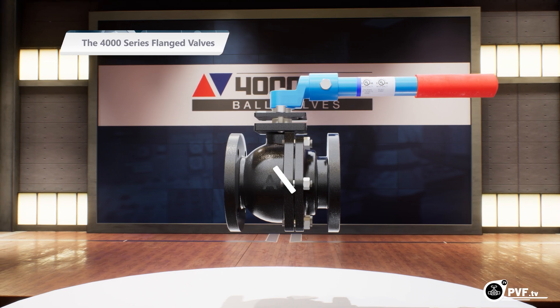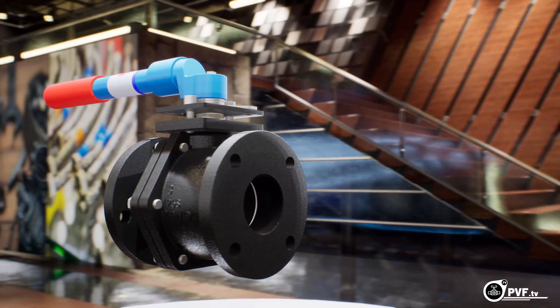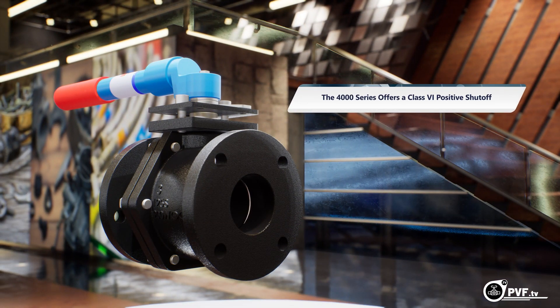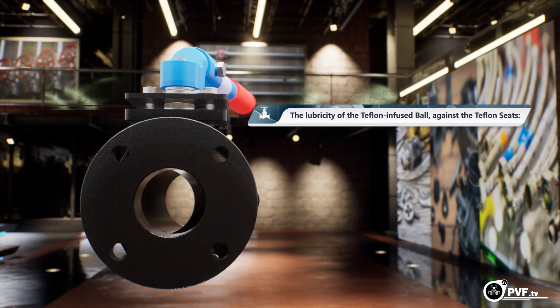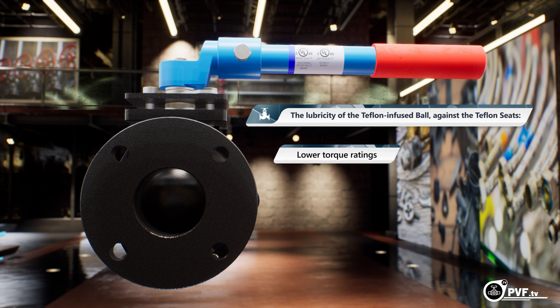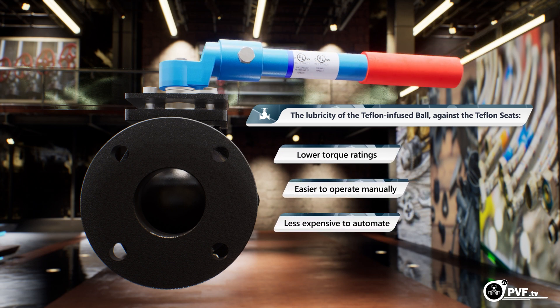And, compared to traditional gate valves that leak by design, the 4000 series offers a Class 6 positive shutoff. The lubricity of the Teflon-infused ball against the Teflon seats results in lower torque ratings, making it easier to operate manually and making it less expensive to automate.